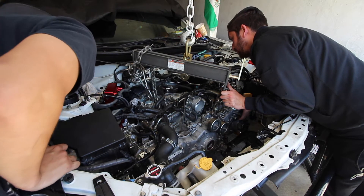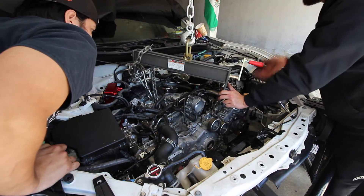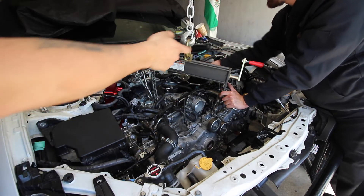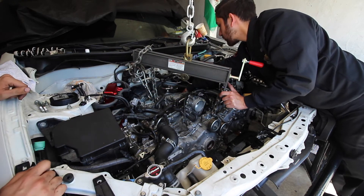Can you see the other end of the studs yet? Yeah. You want to put a nut on it? I don't think it's in enough. What if you level it out the other way so we can kind of slide it in? Over here on my side.